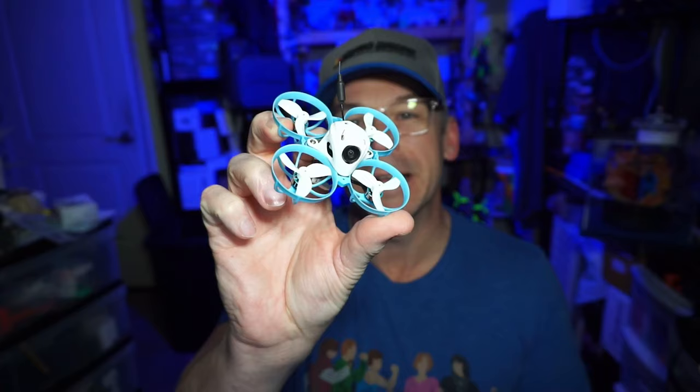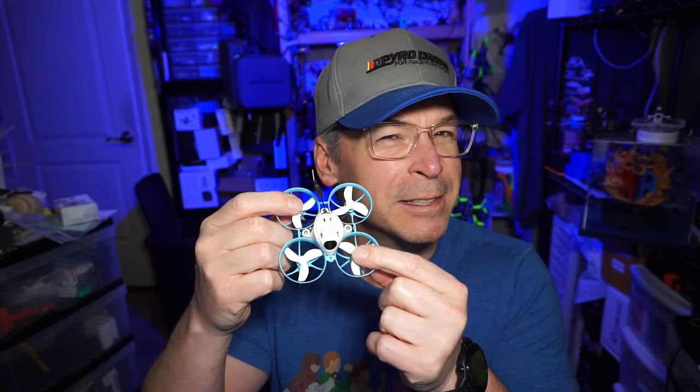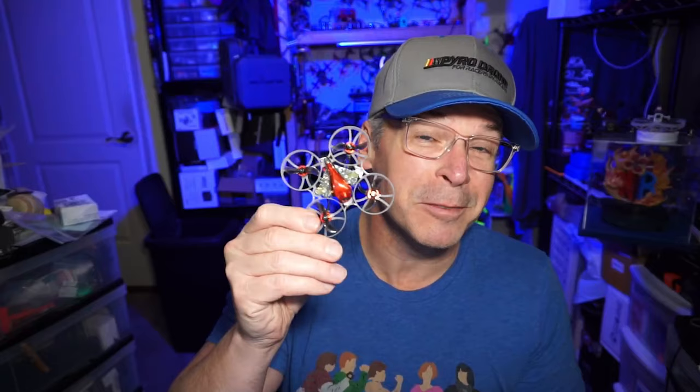Hello everyone, today we are taking a look at the Meteor 65 Pro from Beta FPV — they title this the 2022 edition, which I think means end of 2022, because it's 2023. What's most unique about this quad is the 35-millimeter props, still on a 65-millimeter motor-post-to-motor-post frame. Those four extra millimeters on the prop give us substantially more performance over traditional 31-millimeter 65mm quads.